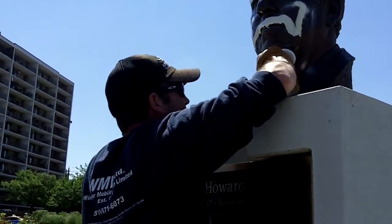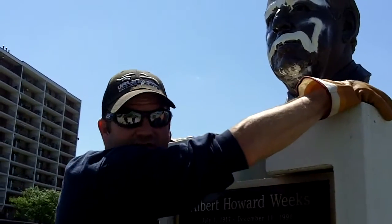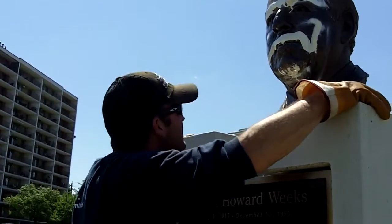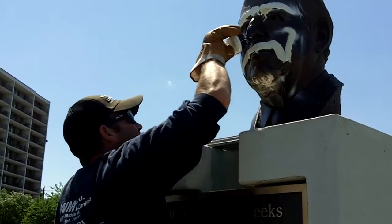Is it coming off? Yeah, oh yeah. What is it you're using? It's just like a citrus graffiti remover. You can't use something too strong — you don't want to hurt the surface, right?